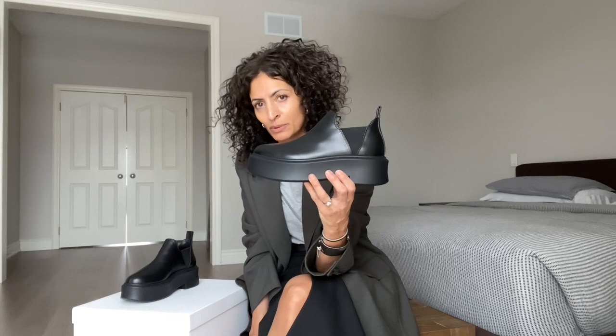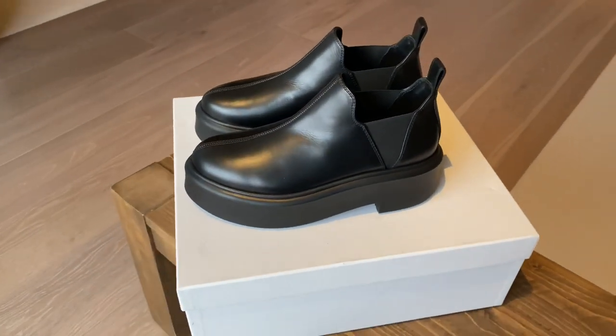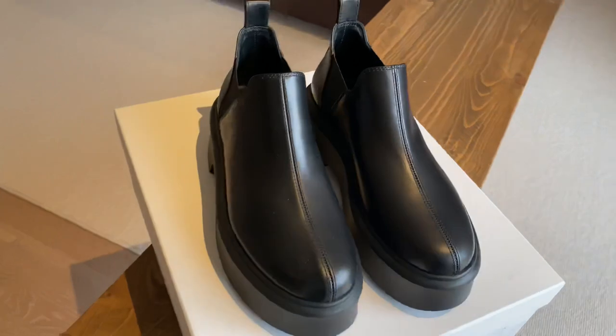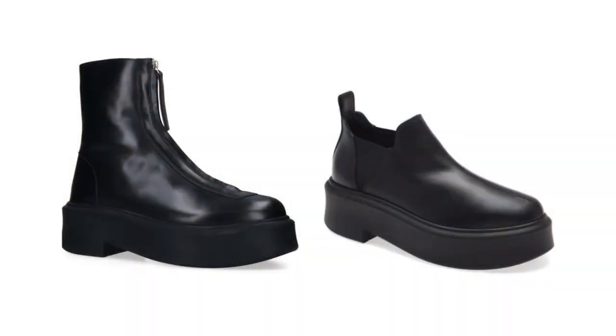We'll go through some of the basic styling, pricing, sizing and comfort. The style, as I mentioned, is very similar to the Rho zipped boots. They are an ankle Chelsea boot on a platform rubber sole. The difference between the two — they're both round-toed, but that center seam: if you replace it with a zipper and then bring the leather a little bit further up, you have your zipped boot.